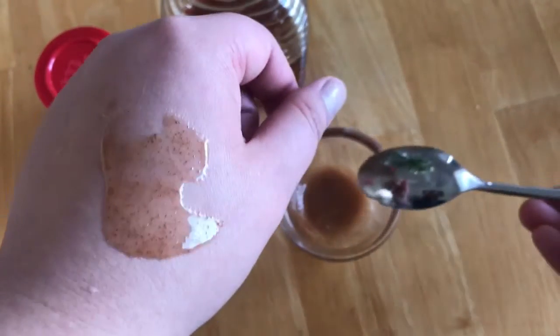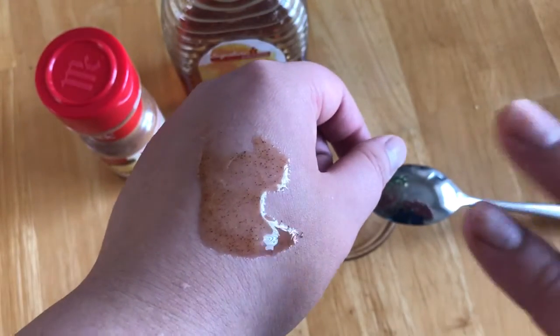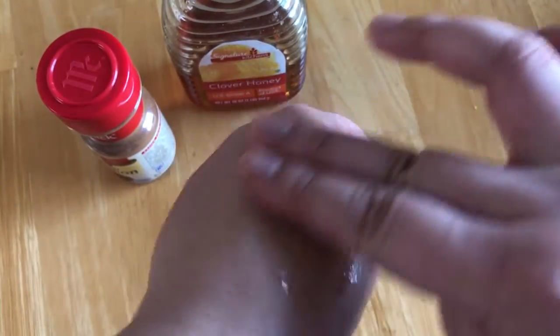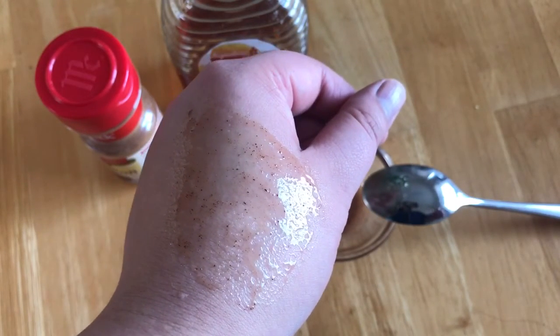I just apply this to my skin or my face and then I leave it on for maybe 5-10 minutes. Before washing it off I like to work it into my skin. The ground cinnamon provides gentle exfoliation and after you wash it off your skin is really smooth and moisturized.